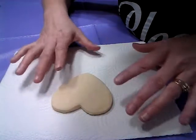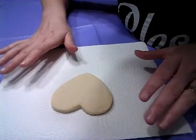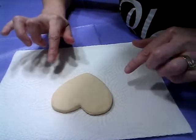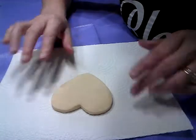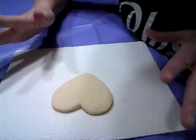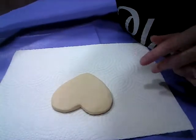Now remember, when you're doing wet on wet, icing does not wait for anybody — it starts drying quickly, so you have to move fairly fast. This is a shortbread cookie, but you can use a sugar cookie if you want. It's totally up to you.